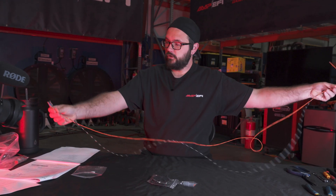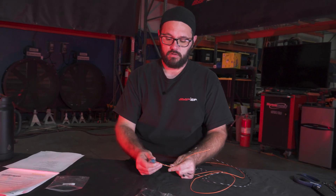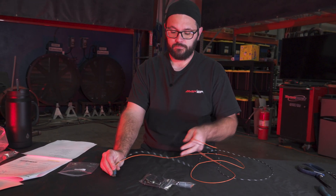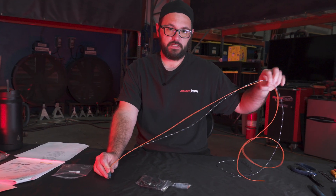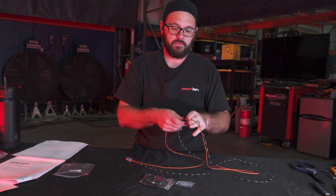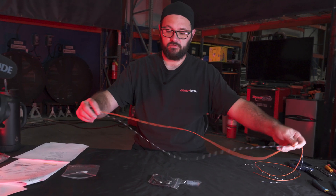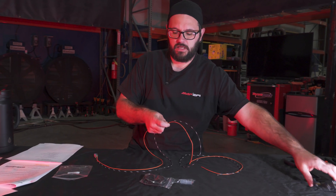When you're installing this on your vehicle, what you're going to want to do is place your IAT sensor at its location, plug it in, route the wires approximately where you want them to go, and then trim it to length. For this video, I'm going to work with about two and a half to three feet of wire.